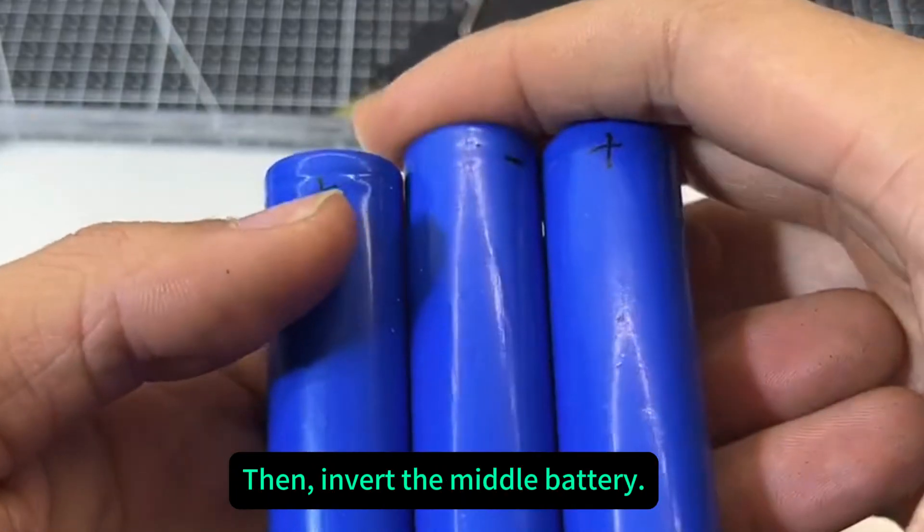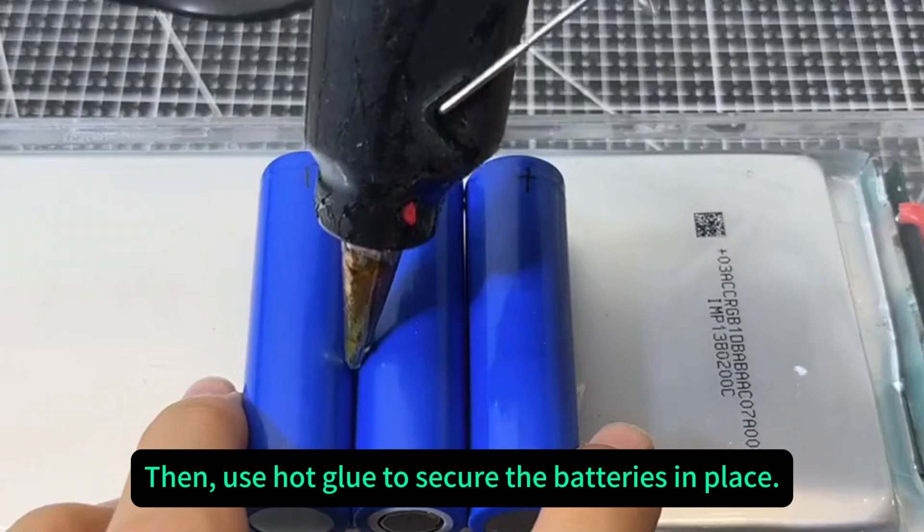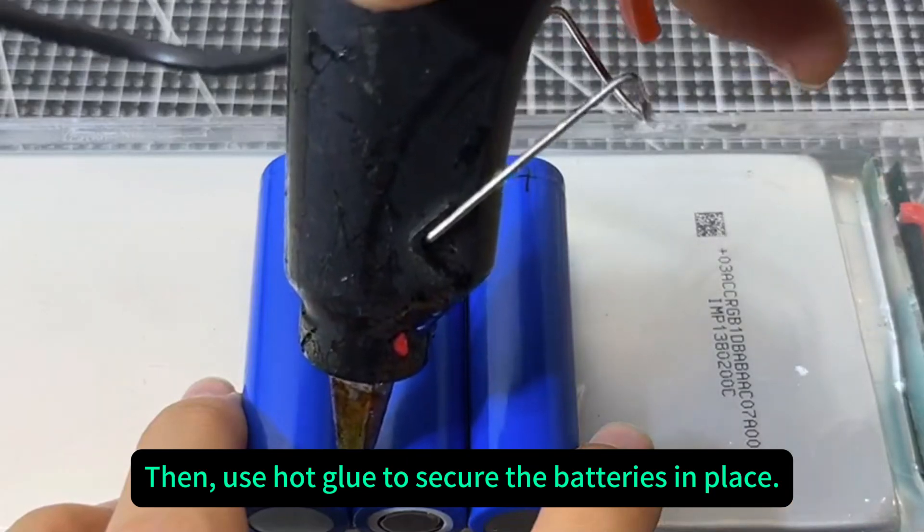Then, invert the middle battery. This forms a series connection. Then, use hot glue to secure the batteries in place.